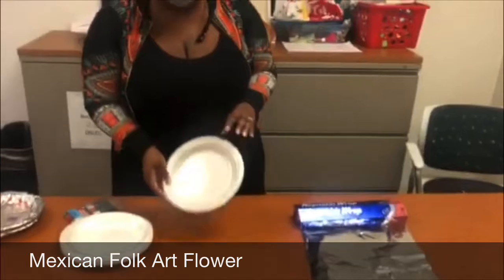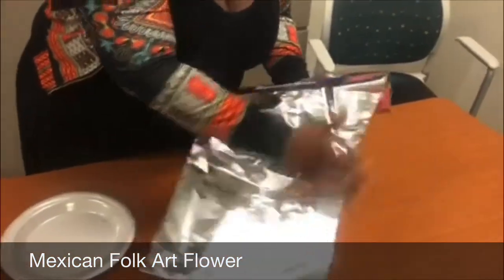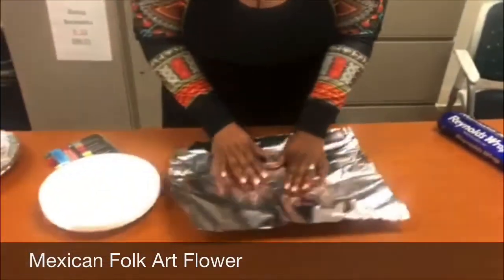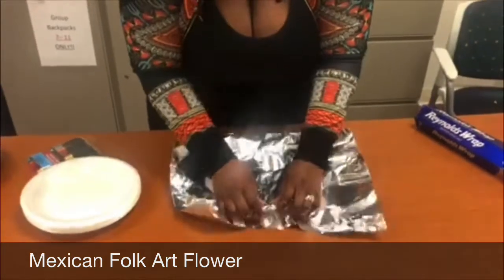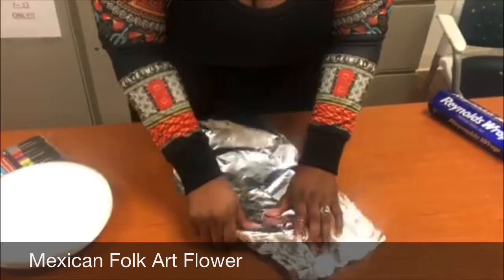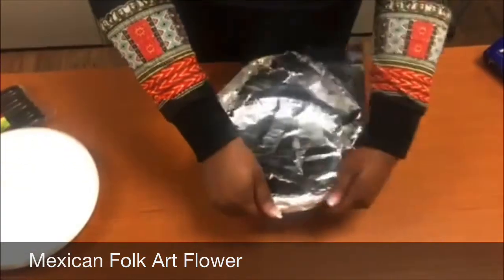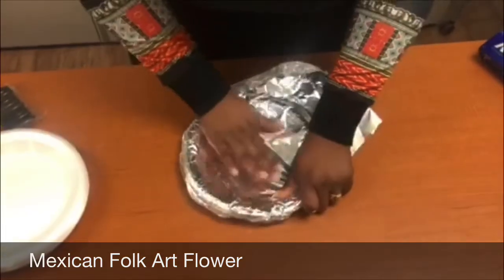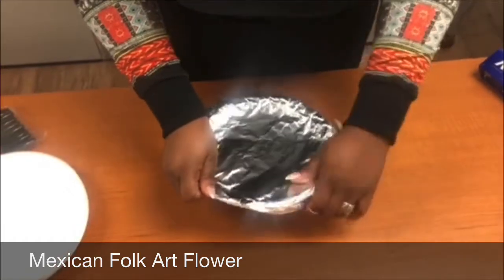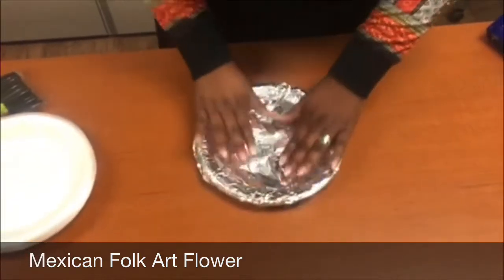You're going to take your plate and your foil. Be very careful with the sharp edges here — we still want to practice safety. You're going to place it over and be careful not to puncture it, because I punctured it because I have long nails. You're going to fold it around the plate like so, and try to make it as smooth as possible so it makes it easier for you to write on.